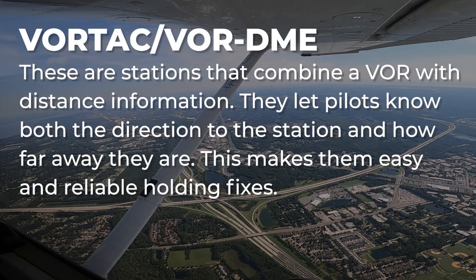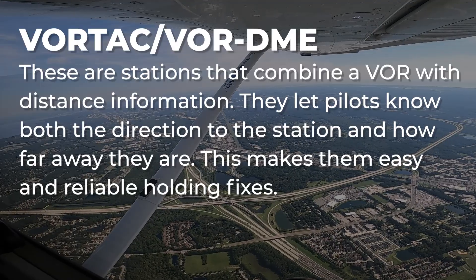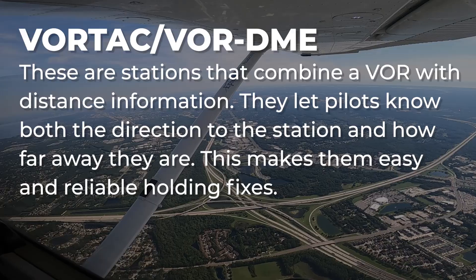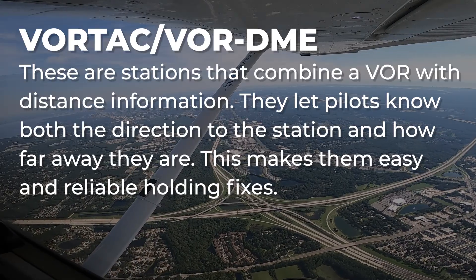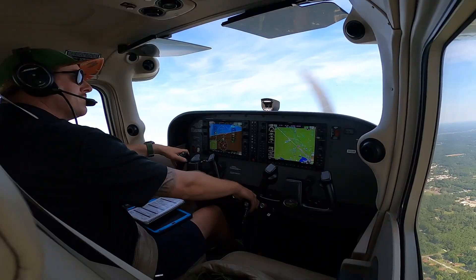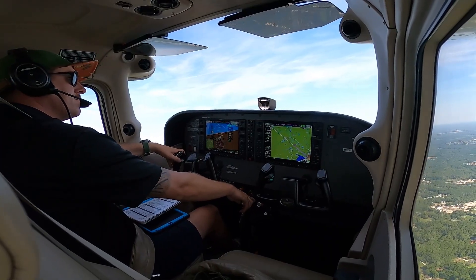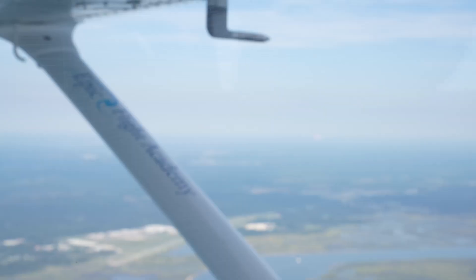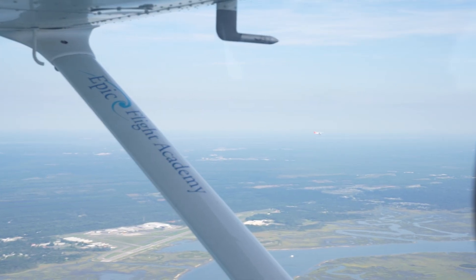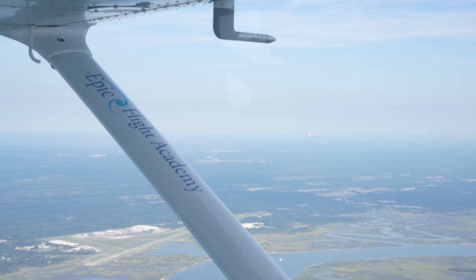VORTAC stations combine a VOR with distance information. They let pilots know both the direction to the station and how far away they are, making them easy and reliable holding fixes. No matter which NAVAID defines the fix, its purpose is the same: it keeps your aircraft anchored to a known point, ensuring the holding pattern stays predictable, repeatable, and safe.